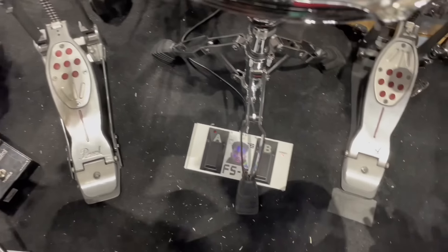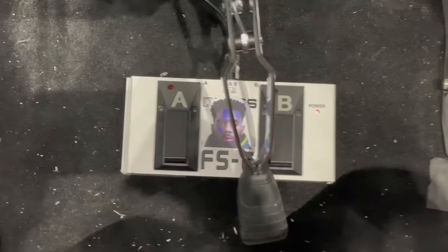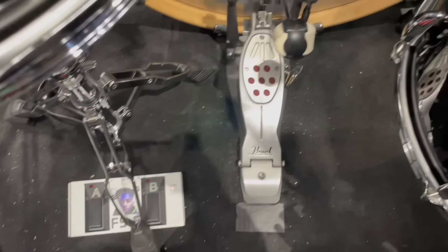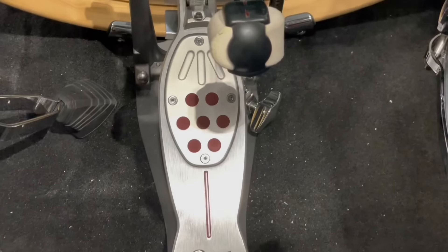Now as far as hardware, I'm using Pearl hardware — everything. I'm using a Red Line Eliminator as my kick pedal and a Red Line Eliminator Hi-Hat Stand. I'm also using a foot switch by Boss called the FS6. I'm using this to toggle between kits as well.